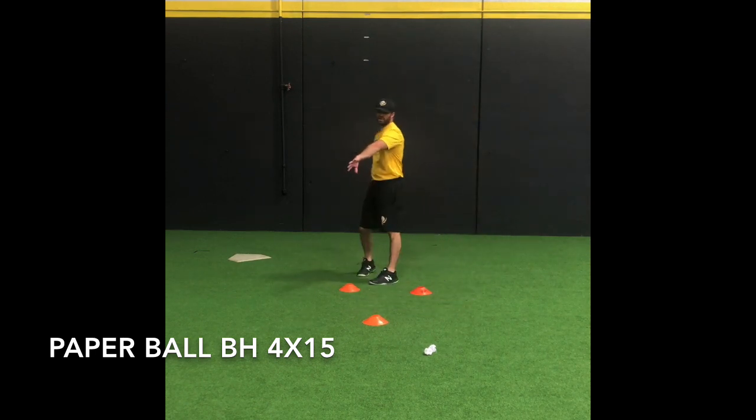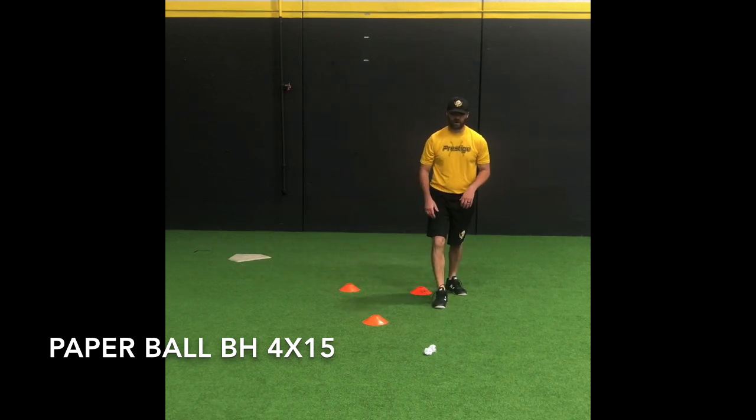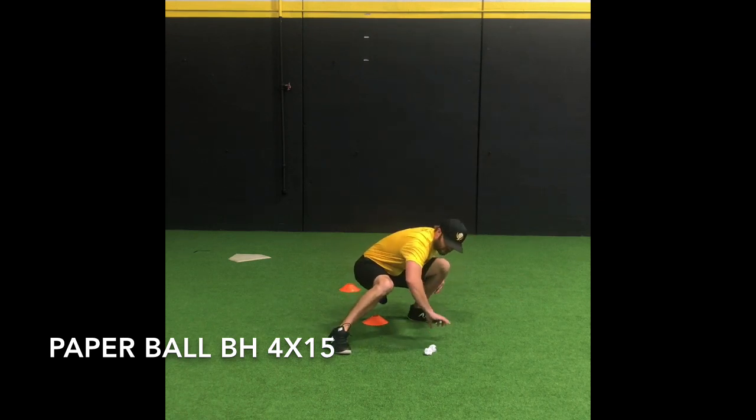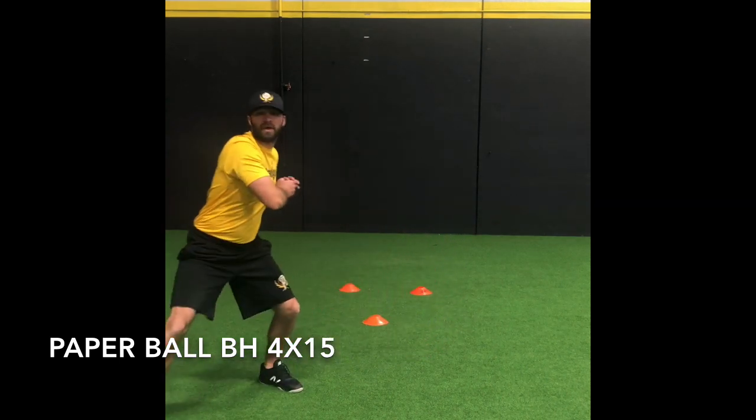As a righty, you're going to demonstrate it on this side. But as I come through, we're working — because it's a smaller object — getting as low as we can behind the target. And since there's two of them, we've got to scrape our hands off the ground here, come up and then through.